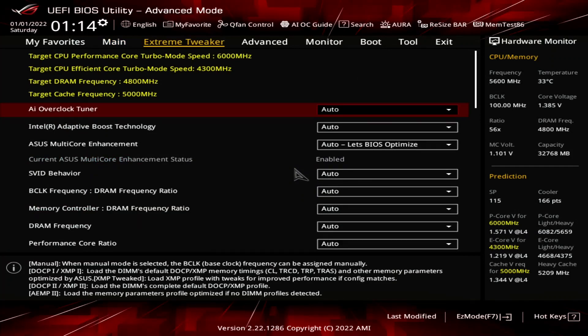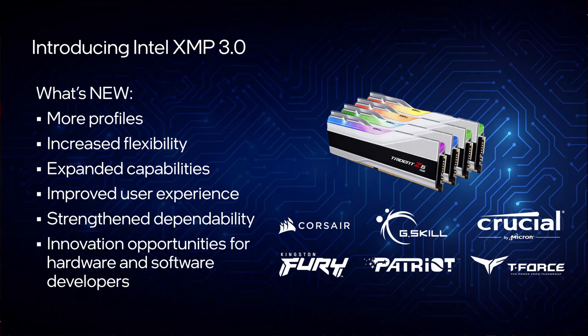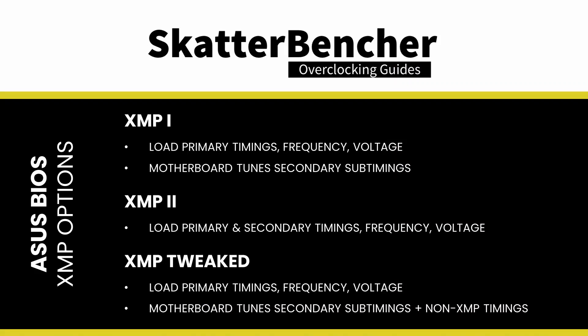When you've entered the BIOS, go to the Xtreme Tweaker menu. Set AI Overclock Tuner to XMP2. This enables the use of the Intel Xtreme Memory Profile 3.0 technology and will make the DDR5 memory run at its rated speed of DDR5 7200. Selecting XMP2 means the motherboard will load the complete XMP profile.